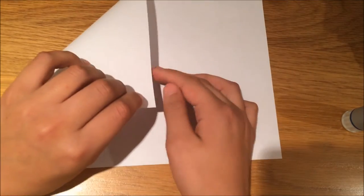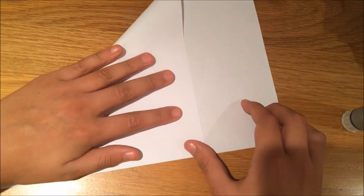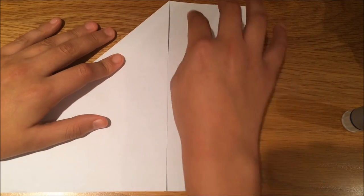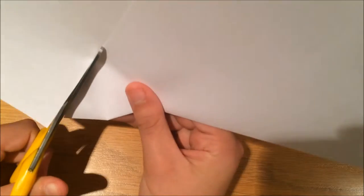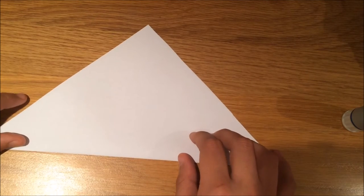So what we're going to do first is fold the piece of paper down to the side so it looks like this. Now what you're going to do is cut off this bit here.